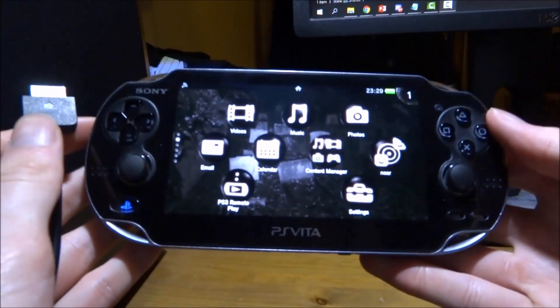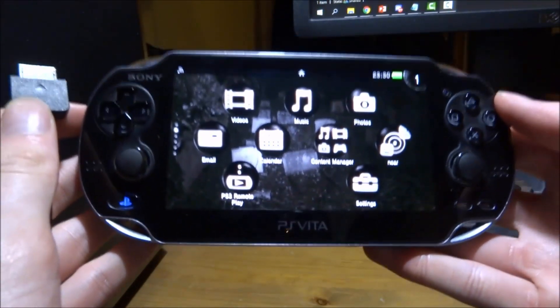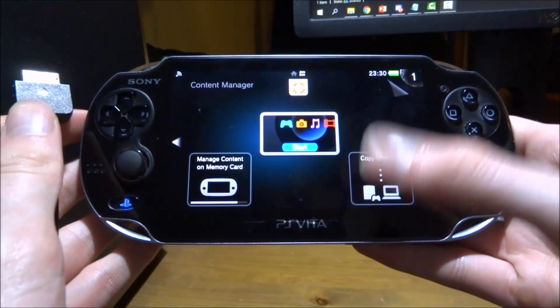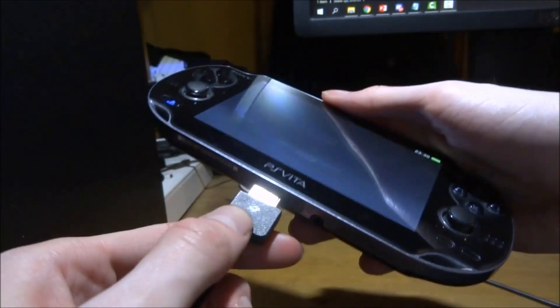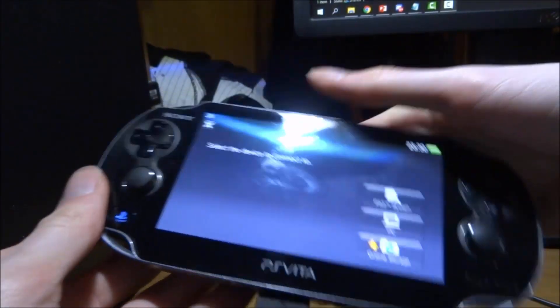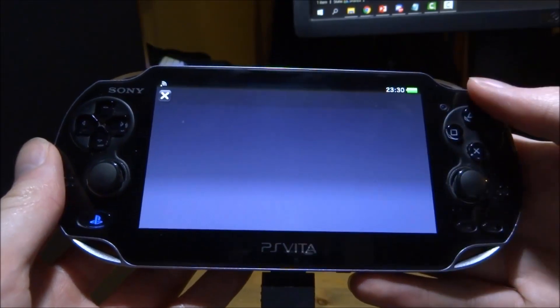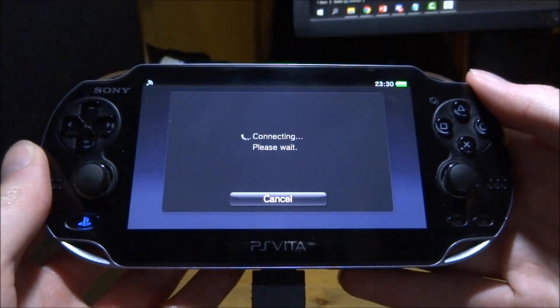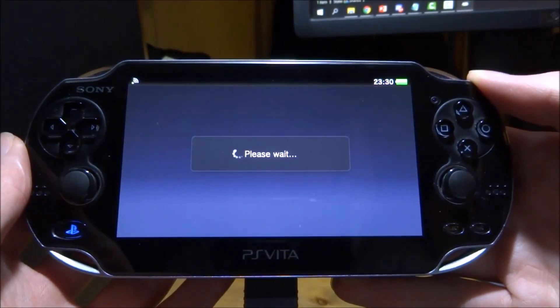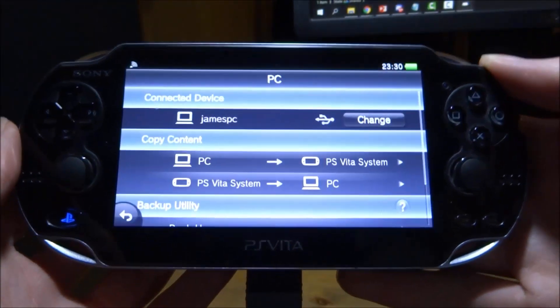Now let's see if we've fixed all the errors. Go ahead and open up Content Manager on the PS Vita, go down to copy content, tap on that, and connect the PS Vita via USB. Plug the cable in, then select PC and USB cable on the Vita, and let's see if it connects. And there we go — it connected successfully.